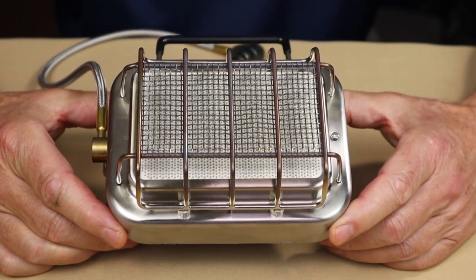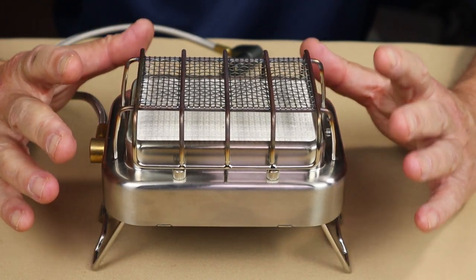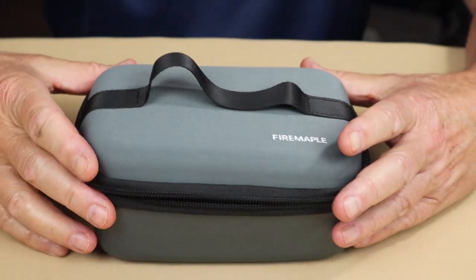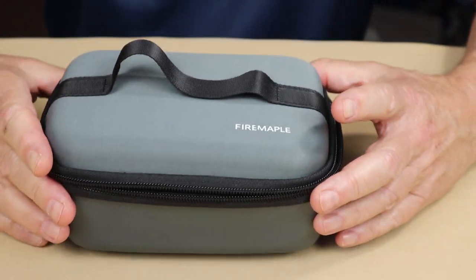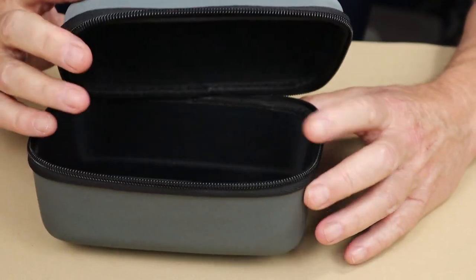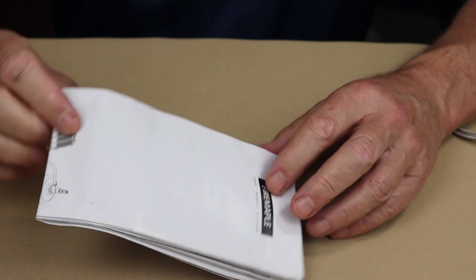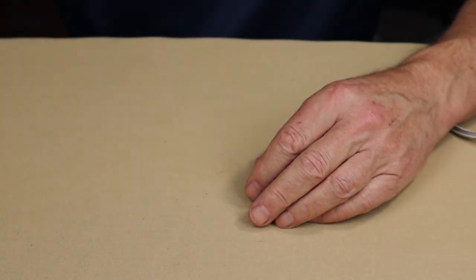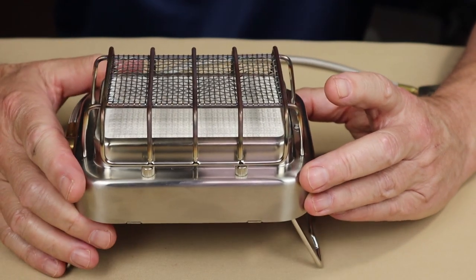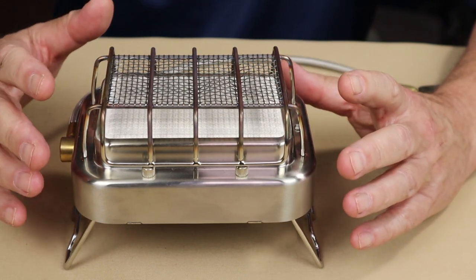The Sunflower from Fire Maple is a bit of an unusual stove, but before I get into that, I want to share what else it came with. First, the case — a bit unusual for a butane stove, but I think it's appropriate here, and I'll explain why in a moment. Of course, it also comes with the manual and warranty information. Now let's go over its key features, then specifications, and I'll set it up and demonstrate it.